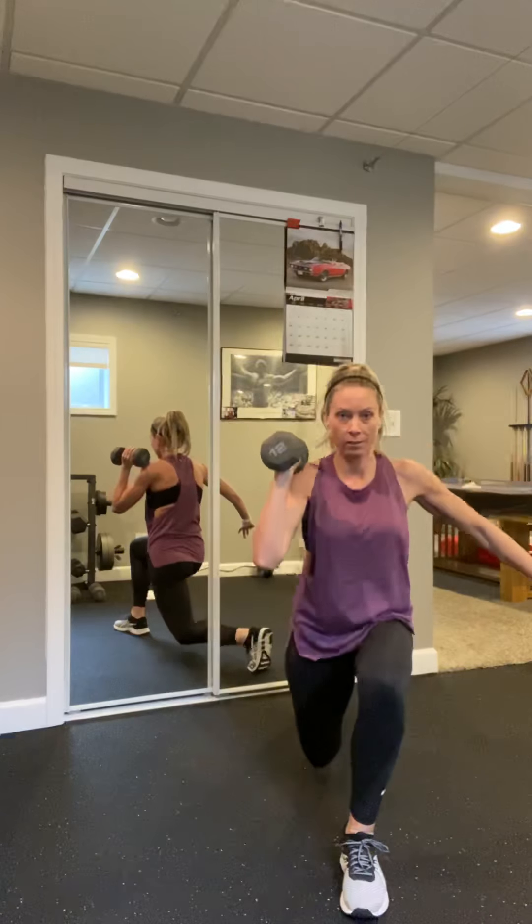Gotta get that other side — left arm going across that right knee. Ready, go. Exhale on the punch. Are we ready to turn it up? Add that hop, go, come on. Eight, seven, six, five, four, three, two, and one. Walk it out, back to the push-up.